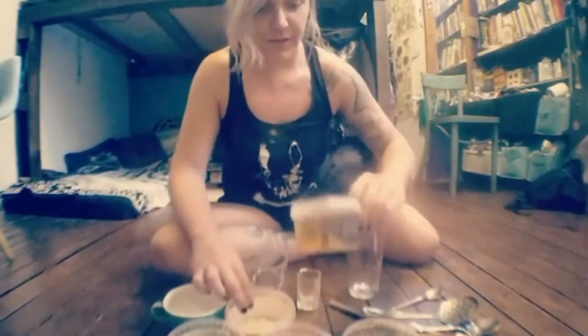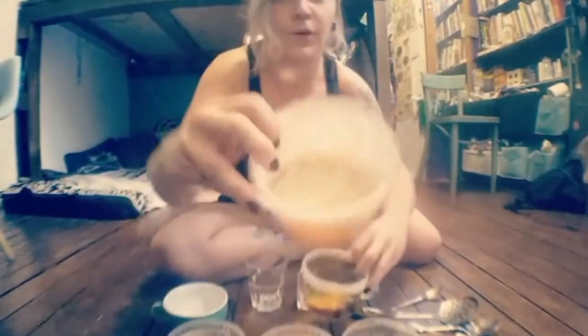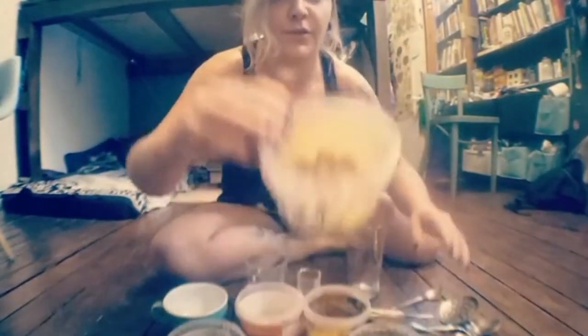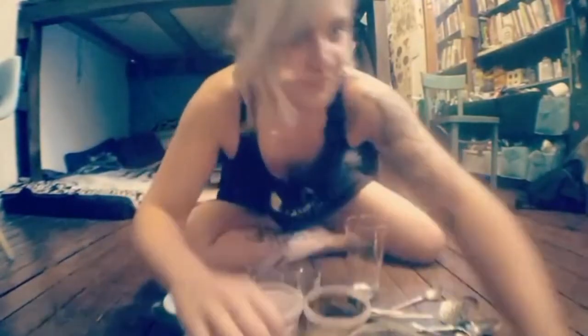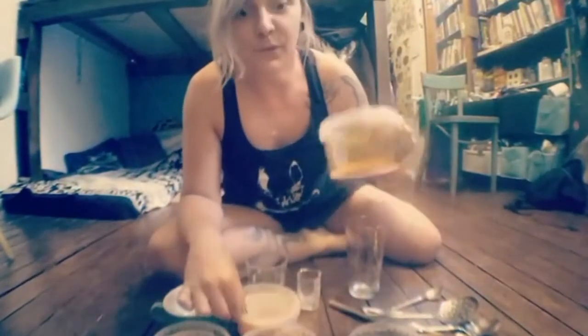I've got various things over here such as popcorn kernels, I've got oats, I've got pasta, I've got soya chunks — oh bye bye soya chunk — and I've got lentils. It's really fun because they all make noise.